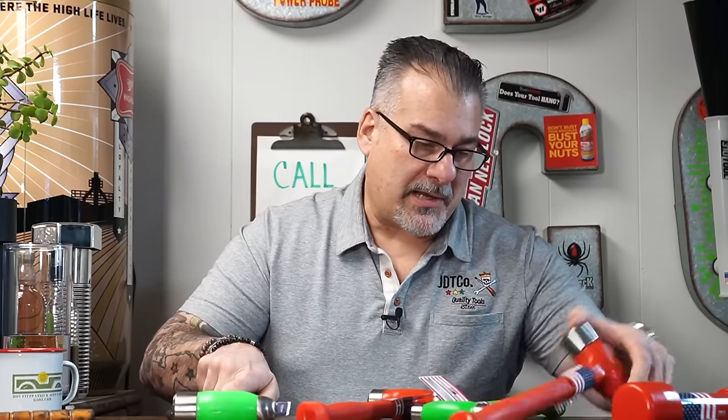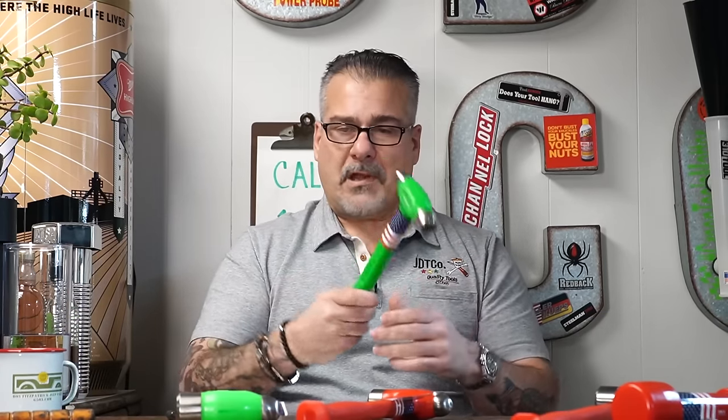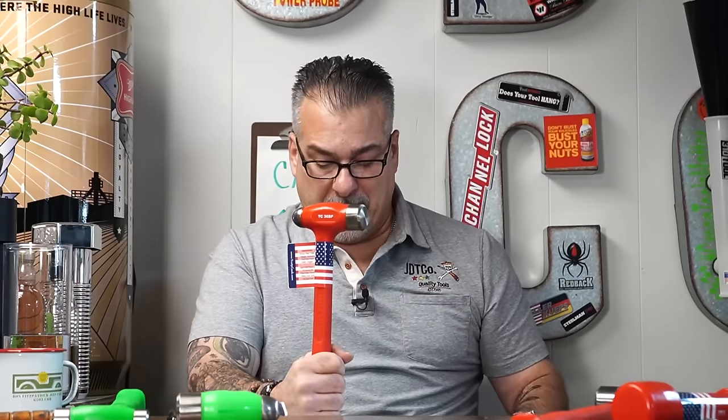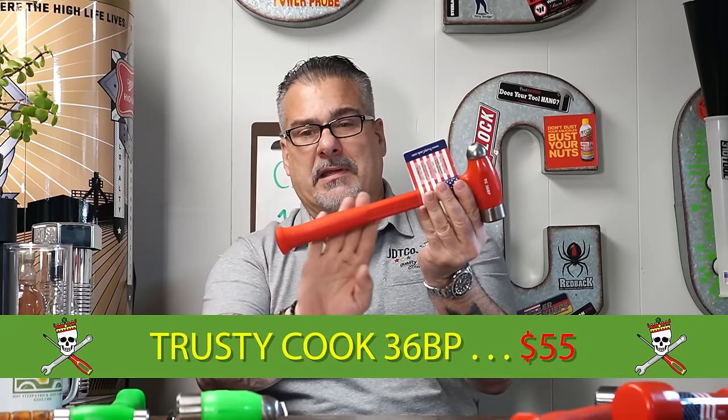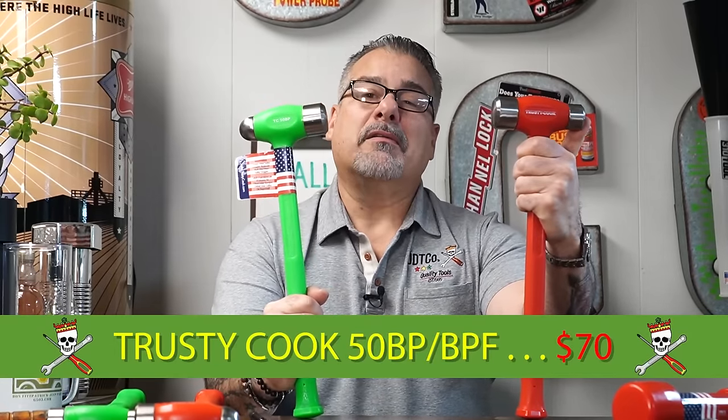This Trusty Cook hammer is $50 and has a lifetime guarantee - the handle texture is really nice. I might have to put one in my own toolbox. Then we have the 36-ounce ball peen at $55 - they did a really nice job. If you want made-in-USA things, don't complain about the price because it costs more, and that's that. These larger ones are $70, whether you want the ball peen or the double-faced. The handle on this thing is beautiful.